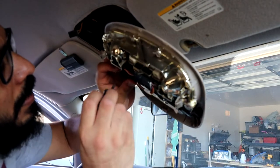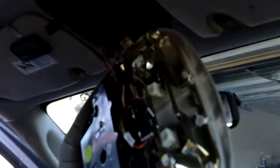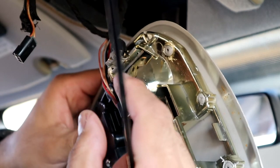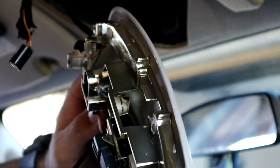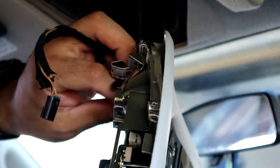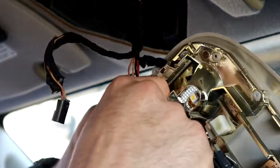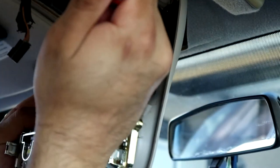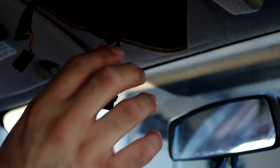All right guys, so I'm not sure if you'll be able to see it — let me try to zoom in. There's a tab on the very bottom of them and you have to push in. I went and got a pick to try to see if this works — push in and it should pop right out. There we go, got it. So that's our bottom clip — push that in, pull it out, and there you go. You expose these two wires.